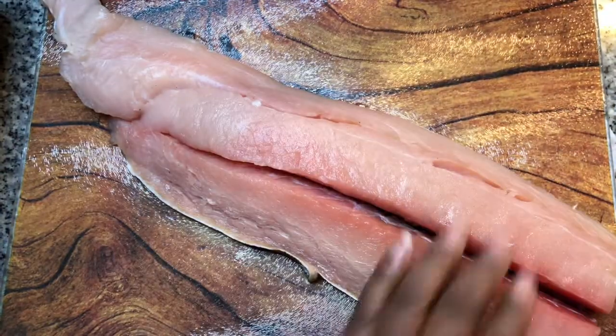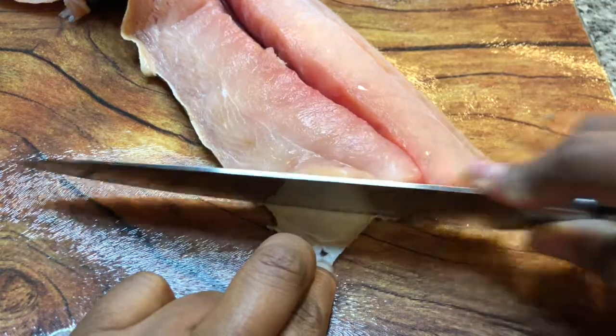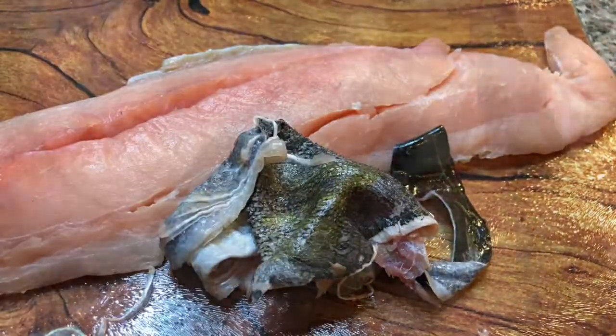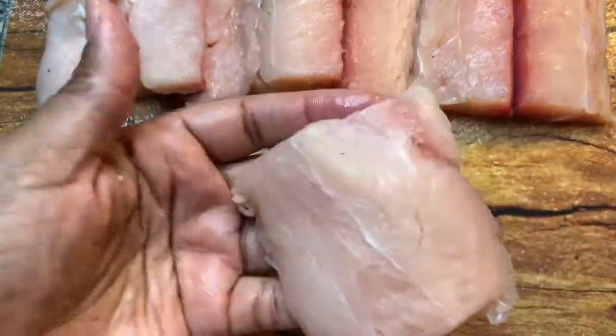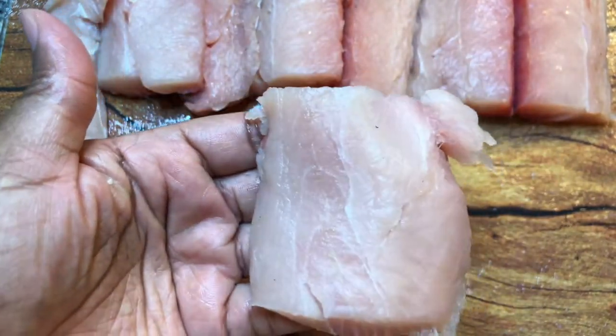The first thing we need to do is remove the skin. Cut the fish in three to four inch increments. For the larger pieces of mahi-mahi, cut them down in size so that it's just enough meat for your fish tacos.